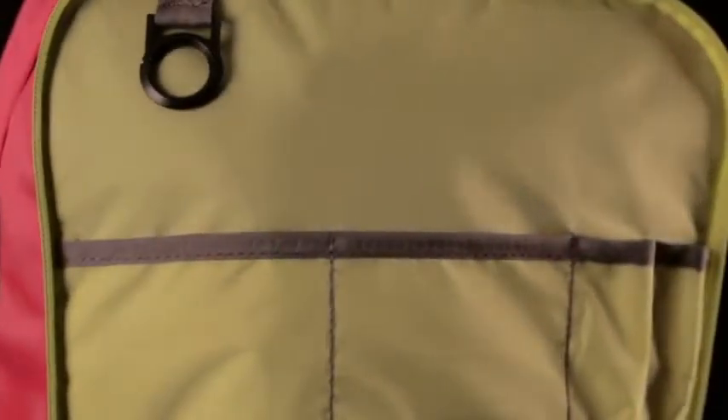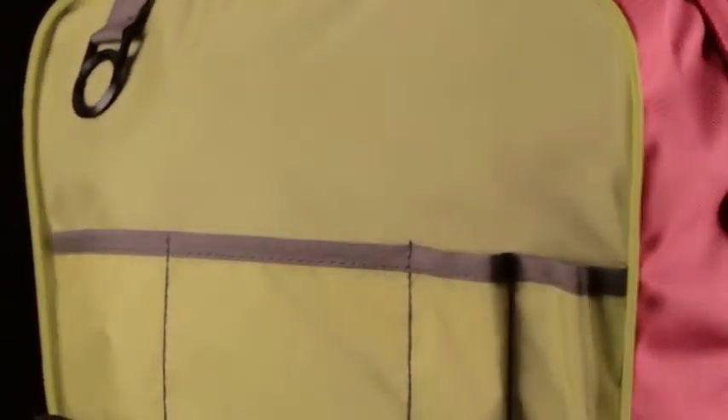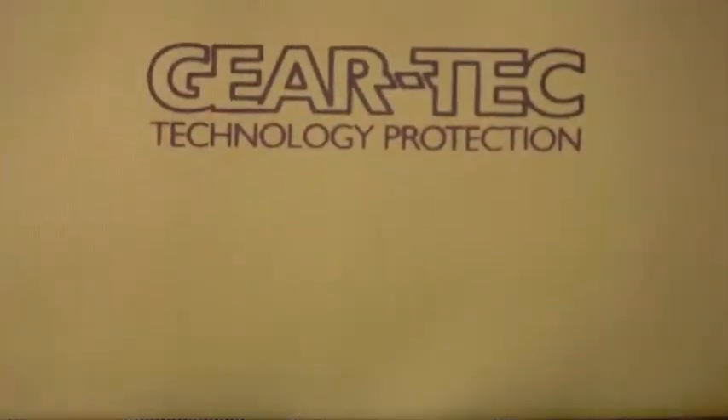Its mini compartments, including a multi-pocket organizer, make safely carrying books, supplies, and electronics easy. A barrier zippered tricot-lined stash pocket keeps smaller devices scratch-free and out of the rain, while an internal gear tech computer sleeve secures laptops up to 17 inches.